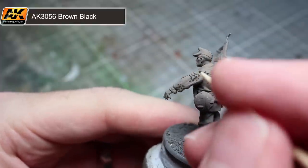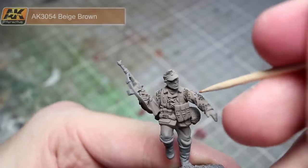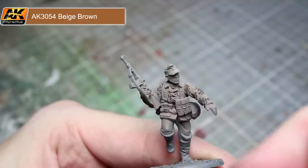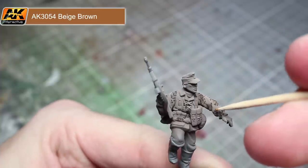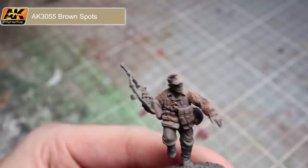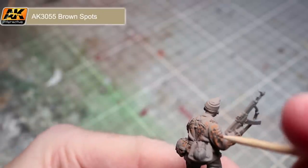Repeat this process until you have several irregular, roughly oval-shaped areas of dots across your smock, then fill in the middle of these areas with more dots to create a splotch effect. Continuing with the cocktail stick technique, apply some beige brown spots over the brown black spots from the last step. Whenever you are painting camo I would recommend keeping some reference images handy to ensure you are getting a realistic pattern. The final step in applying the camouflage pattern is to add in some light brown spots.